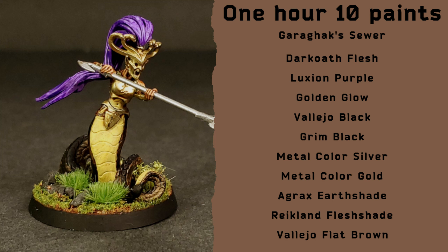For the main part of the snake I used a contrast paste — Garaghak's Sewer. I tried to be pretty heavy with this, making sure it got in all the recesses and gave me some variation across the scales. I try to always start on the edges so I can be a little rougher in the middle, and if I make mistakes I can know about them earlier on.